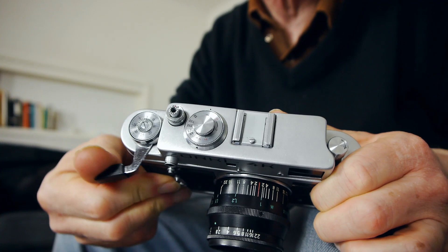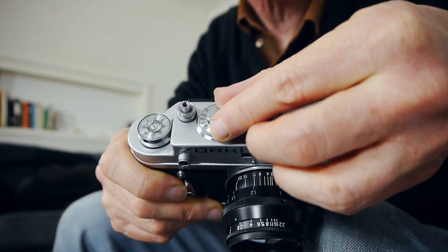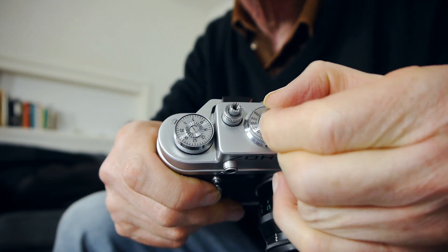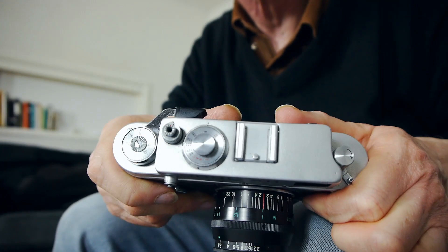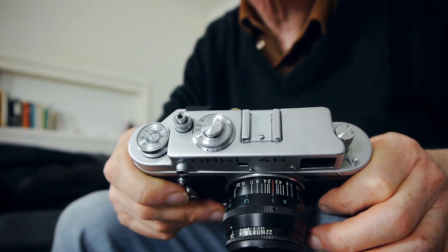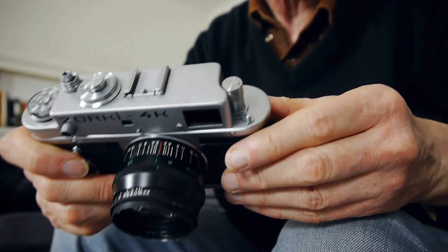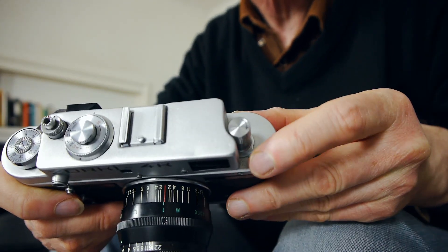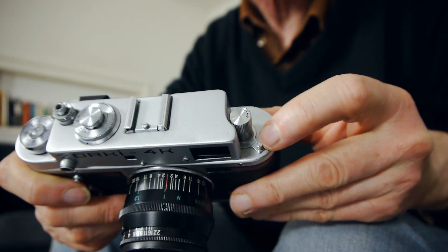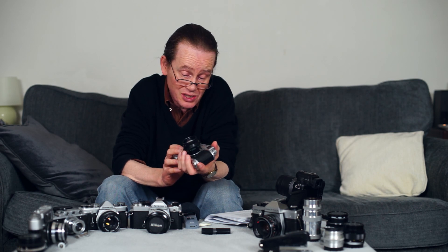One thing to bear in mind on these cameras is that you can't change the shutter speed without first winding on. Once you've wound on, just pull up on the selector and drop it into one of the slots — it's not terribly easy or comfortable to use, but it does work effectively. Shutter speeds run from one second to one-thousandth of a second and B. It's also got a diopter adjuster for the viewfinder, so you can adjust it exactly to your eyesight — that's a nice feature.